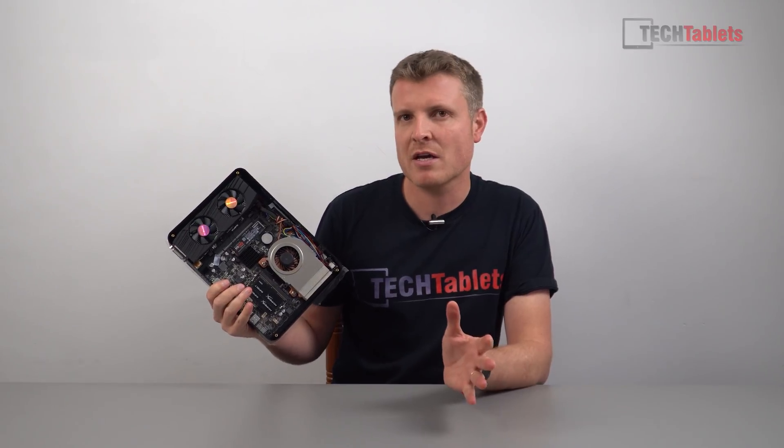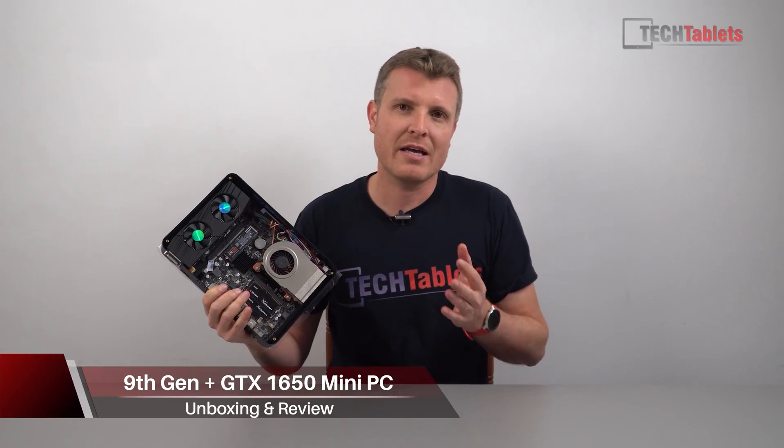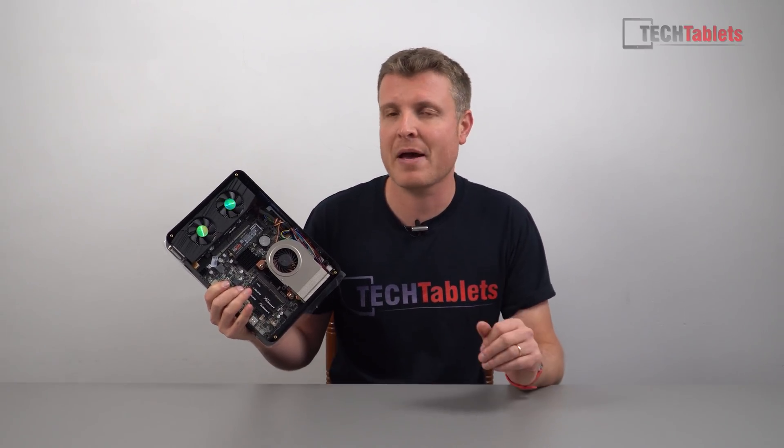I'm Chris and I'm back with one of those AliExpress mini PCs. I'm taking another gamble here, another risk, buying this super powerful model that just seems too good to be true. It's absolutely crazy what they've crammed in terms of performance into this tiny little portable case that you can easily slip into a backpack.